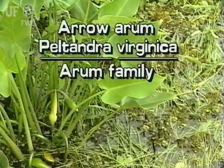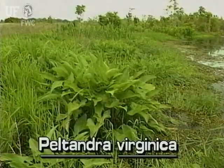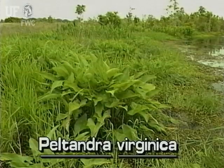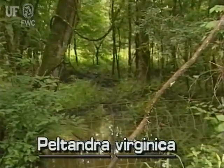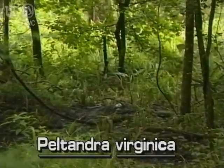Arrow Arum, Peltandra virginica, occurs throughout Florida. It is a native species found in swamps and marshes and along muddy shorelines of streams and lakes. It grows in areas of high light and darkest shade.